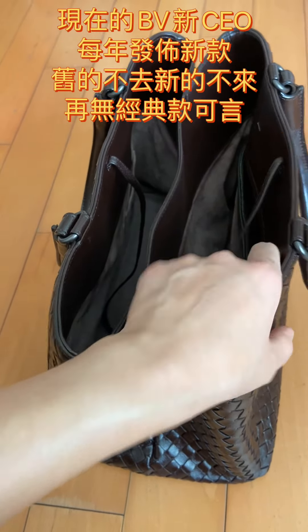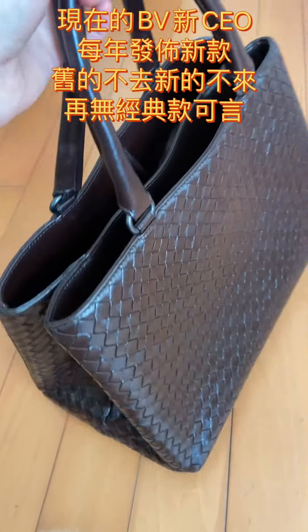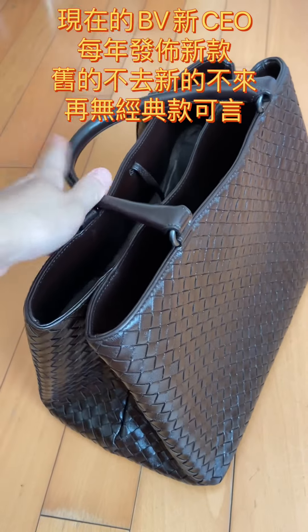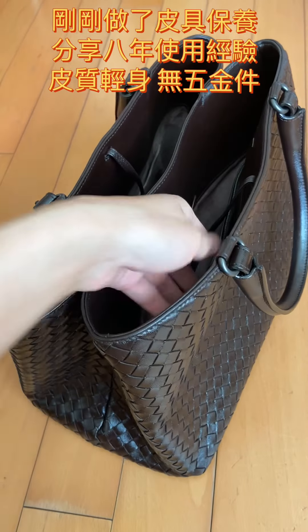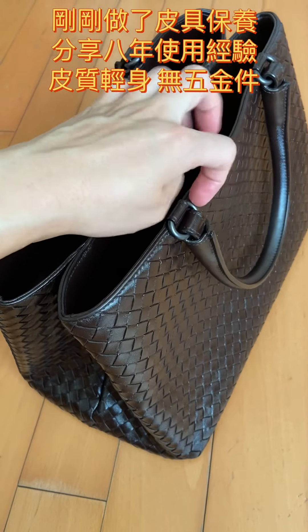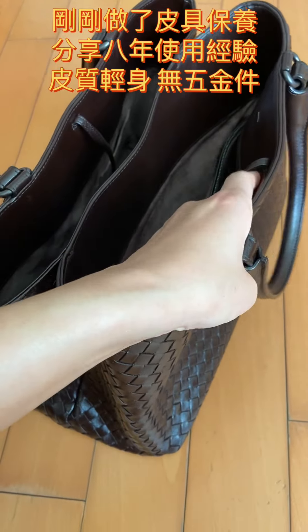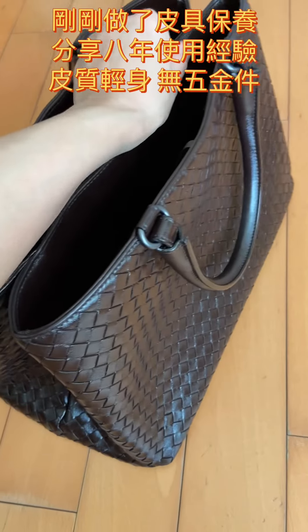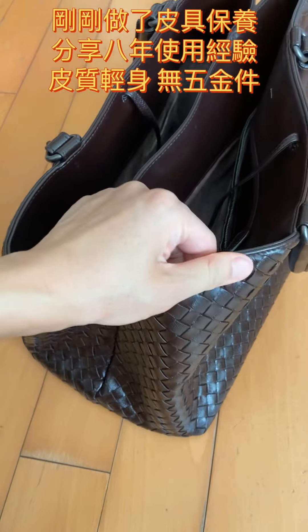This bag is very durable and pretty light compared to those heavy designer bags, because there is no zipper and heavy metals. I think this hardware is plastic, which makes it very light in weight. With such a big bag, if you put lots of things inside and it's heavy, it's really frustrating for me.